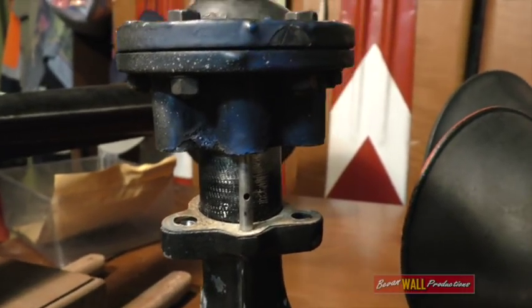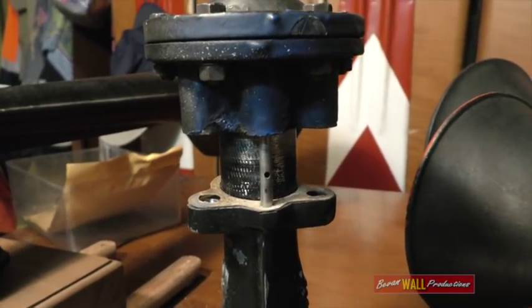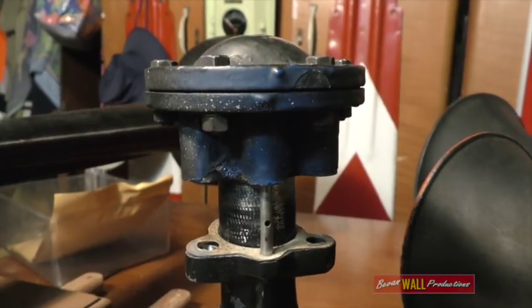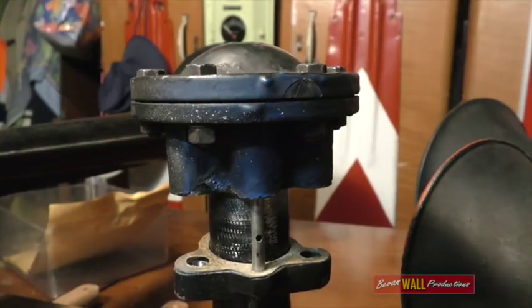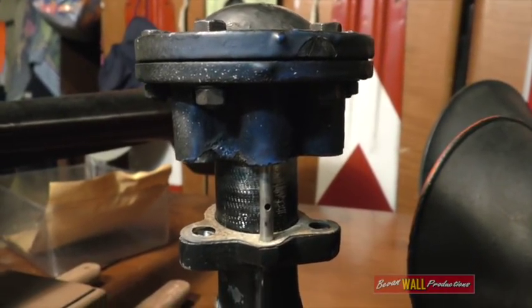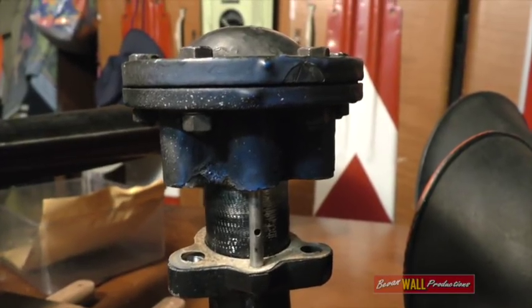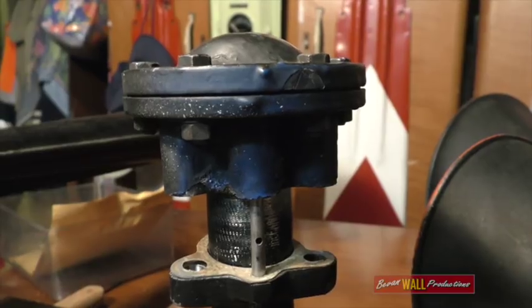Interesting thing about these orifice holes is that most bells have the same size hole in each tube. That means the same amount of air gets through to every power chamber. But what you can do is change the size of the holes depending on which bell you want to make louder. If that's been done to a horn, it's called a variable orifice horn.